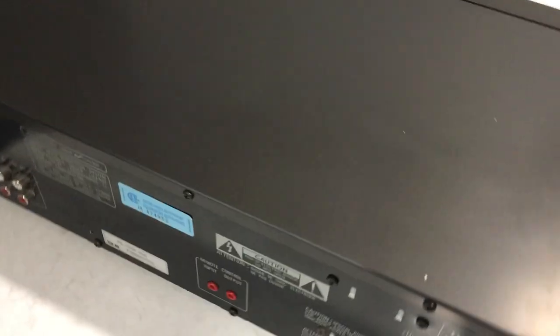The only thing about this deck is that it's missing one of its chrome feet — you can see this one on the front is missing. However, it's not necessary; it's still a very stable sitting deck because of the indents they have. But it's unfortunate that that part is missing.